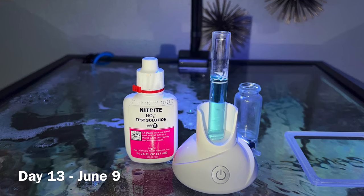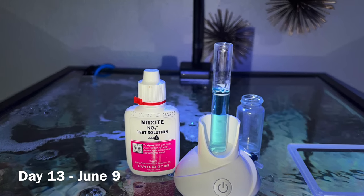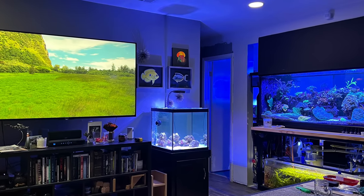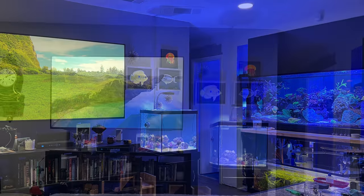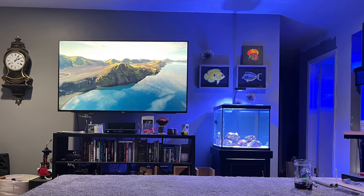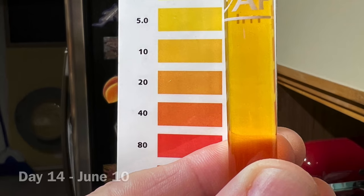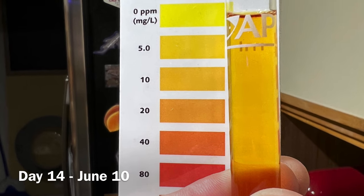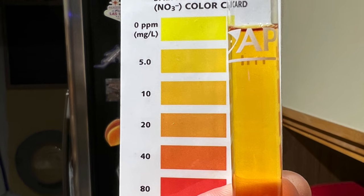By day 13, the nitrite was zero. Perfect — it's ready for fish. Here's what it looks like in the room — you can see it next to the TV, next to the 400-gallon. When I'm sitting, I'm not being blinded by light, which I was concerned about. I checked the nitrate and it was around 10, not surprising since I used some tank water from the reef. It's ready for some livestock.